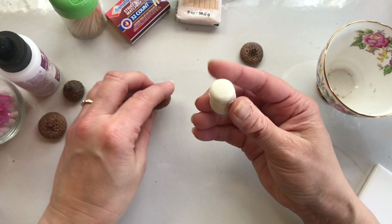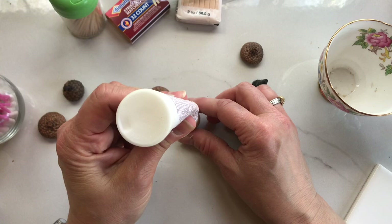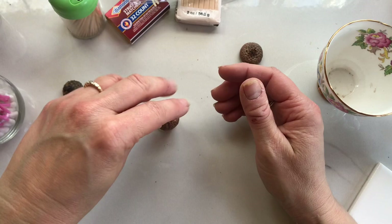At this point you have two choices: you can use your adhesive, or you can just keep your cap on and bake with it on, and then after it's all baked take it off and put some super glue under there. But I have the adhesive, so I'd rather do it now.